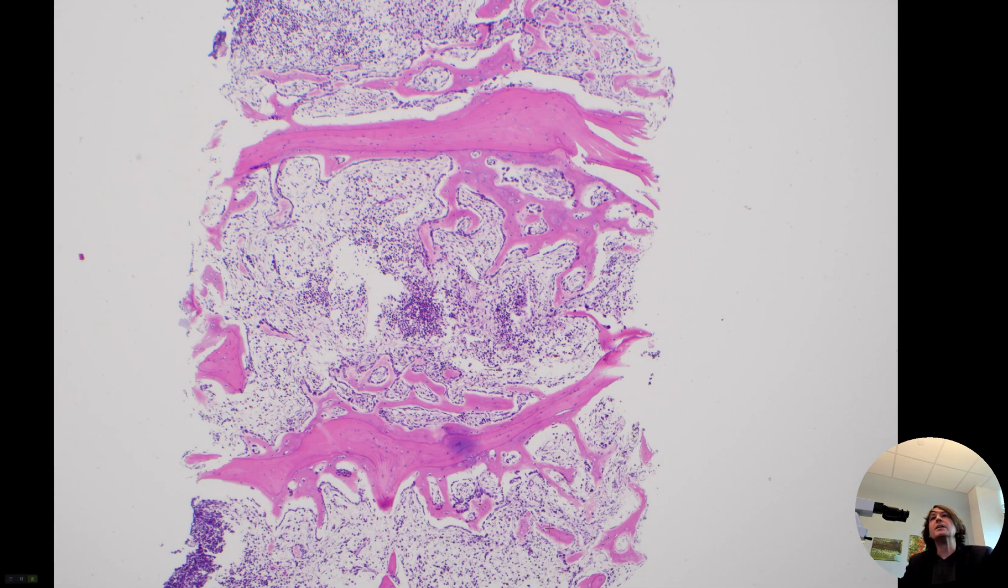Hi, I'm Dr. Jared Gardner, and today I'm going to show you what a fracture of bone looks like under the microscope when it's starting to repair.